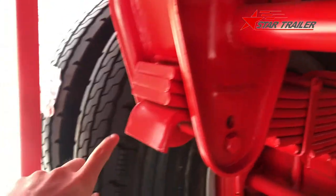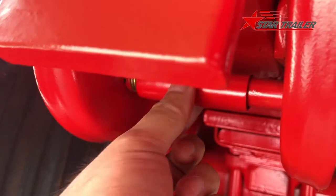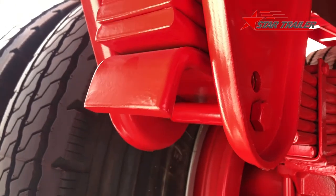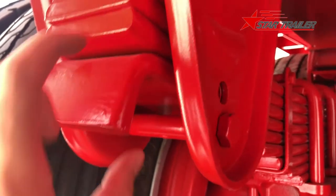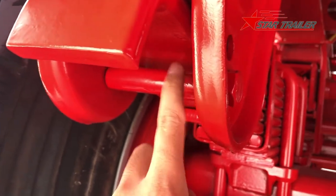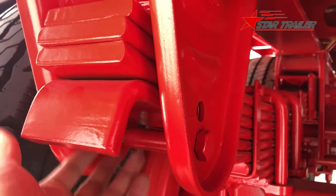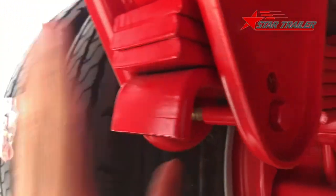This is a suspension hanger. This is a leaf spring, and this small part here is very tricky — most trailer factories may forget it. If they don't put it, the leaf spring when it's shaking will cause the bolt to wear very fast. We put a small tube here to protect the leaf spring and make the suspension hanger and bolt last longer. Otherwise you may face the leaf spring dropping off the suspension hanger, which causes a huge problem.